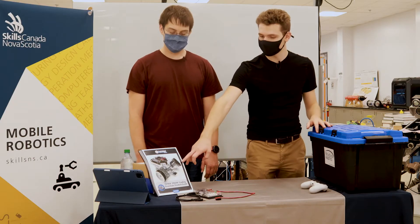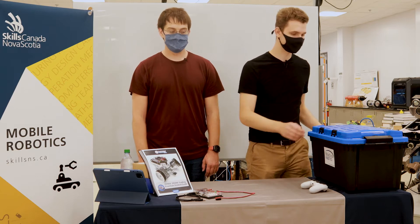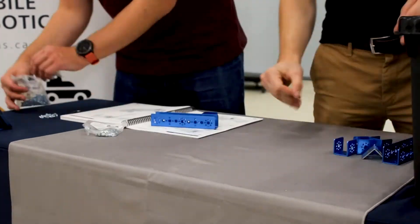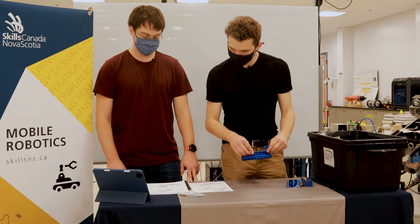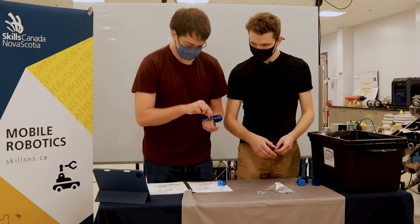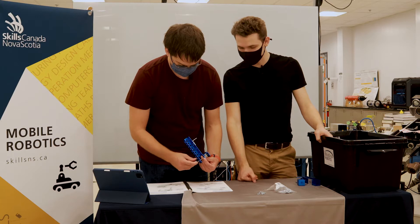All right, so we're going to be building this robot you see here. You guys have this manual with you so you guys can follow along with us. Let's get started. So right now we're just following the instructions. We're about to start with the building of the frame, so let's put some bolts in. It's a slow process, but it's going to be worth it in the end.